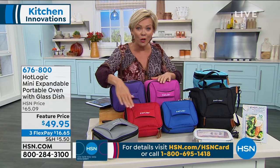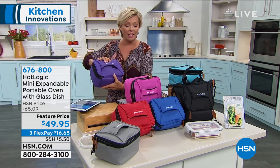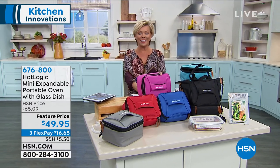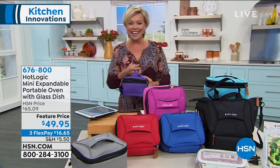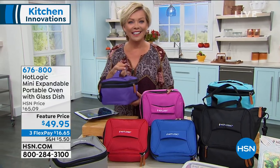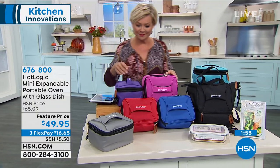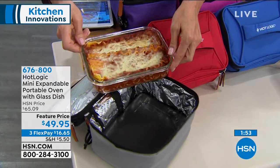We've got gray, red, blue, black, teal, and pink. We did just lose the purple. I'm going to head off to the phones to say hi to Kathy joining us in Indiana, who loves her Hot Logic. Hi, Kathy. Welcome to HSN. Hi, Callie. Yes, I love it. I'm a senior and I do my own cooking, and it's just wonderful. I can put my meal in it and go about my business, and then my meal's done so I can eat healthy. I bought two of them last year.